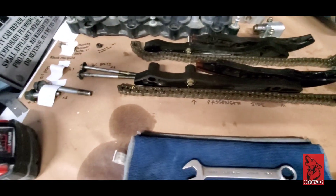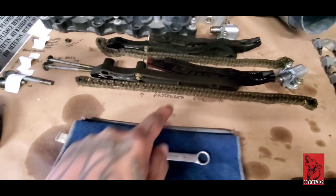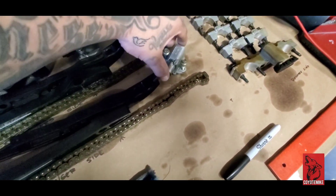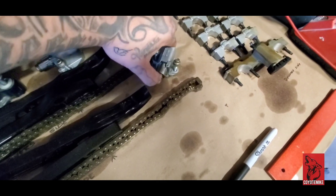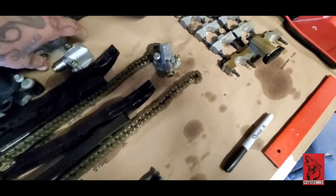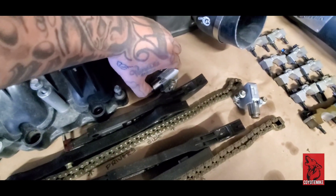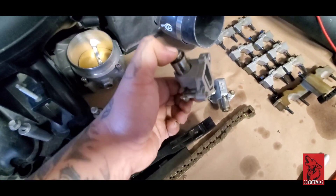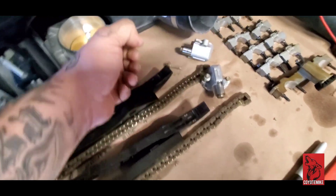Got the timing chain here, and we're not soaking in oil because all of these are going to be replaced. Now the tensioner right here — this is pretty easy to compress, especially this one up here — and it shouldn't be that easy.